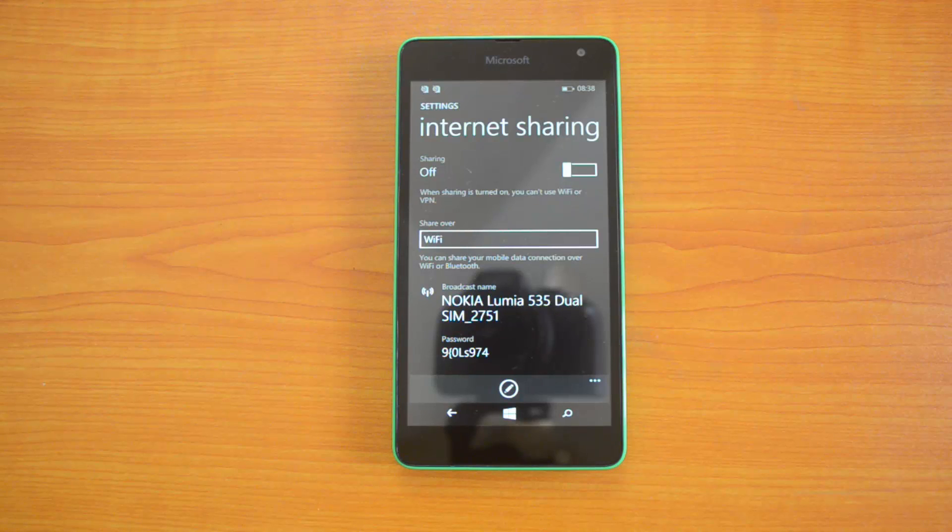Once you're done, you can see the Wi-Fi connection available on other devices if you scan for it, and you can connect to this phone and access the internet. That's a quick tutorial on how to create a portable hotspot on the Lumia 535. If you have any specific questions, drop a comment and we'll be glad to help. If you liked this video, hit the like button and subscribe to our YouTube channel for more videos.